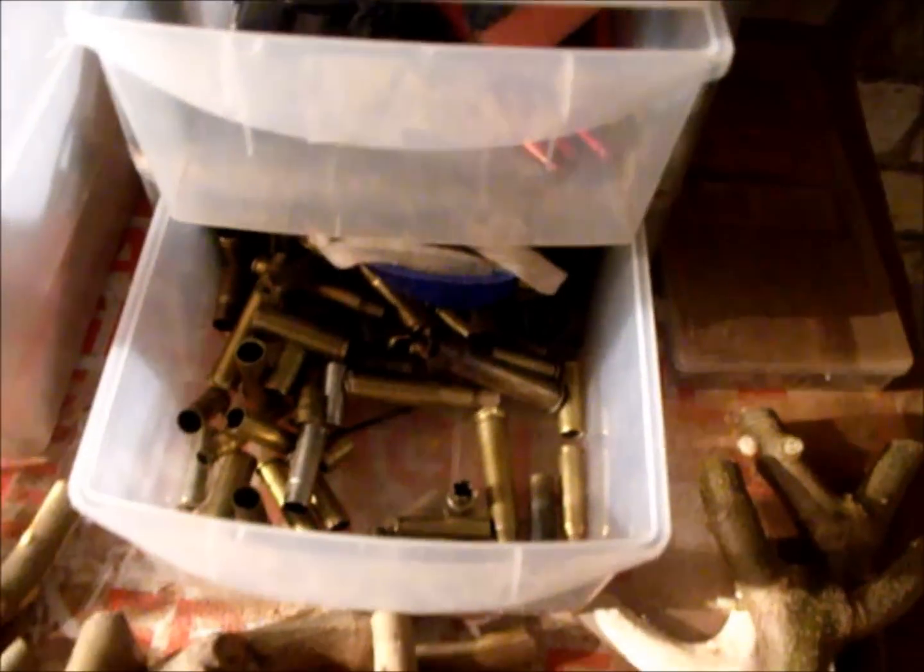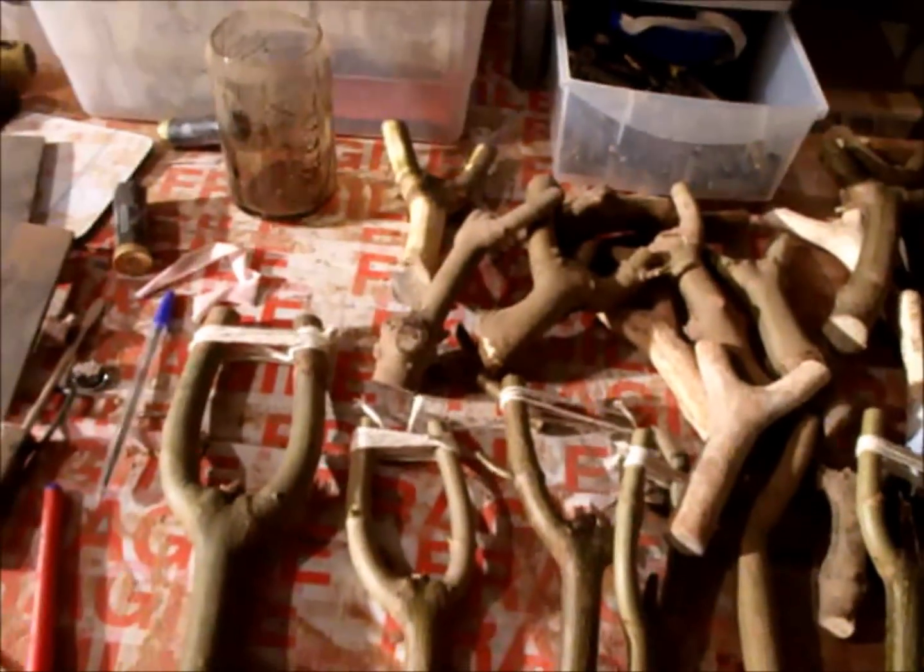I also have in there loads of spent brass bullets and shotgun shells. I have in here some very old coins. I will basically fit anything on them — custom made ones, these. One-offs. Very nice.